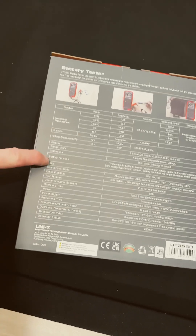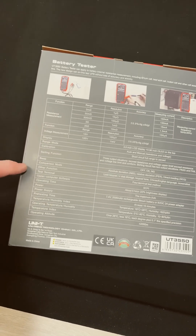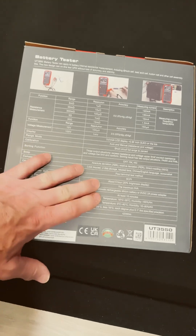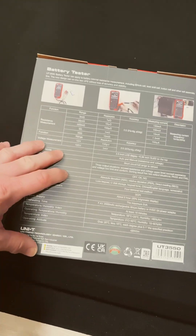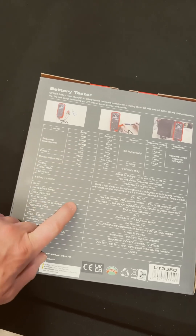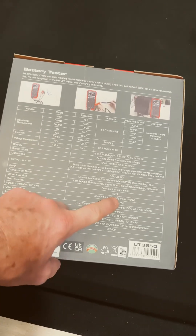It's hard to see, but there are sorting functions, comparison mode — all kinds of features. This thing is just loaded. It's like one of the big expensive meters. It has a 3 mΩ range for resistance and it has SCPI.